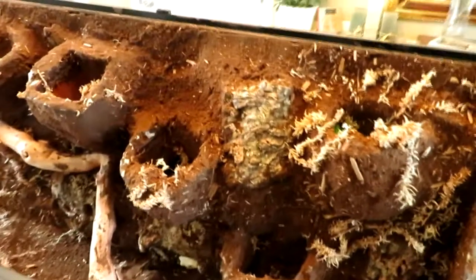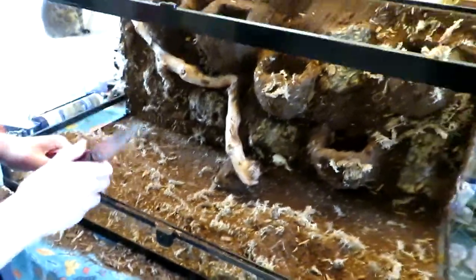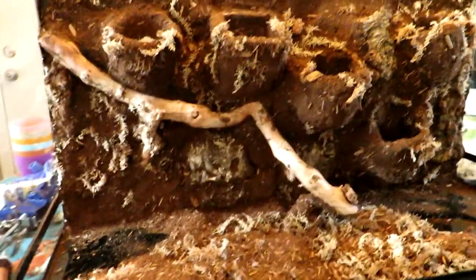We covered the background with cocoa fiber and some sphagnum moss, and now we're just making sure we've covered all the gaps. I'm also going to trim some of the scraggly pieces with some scissors. The plan is to put the plants on the wall.